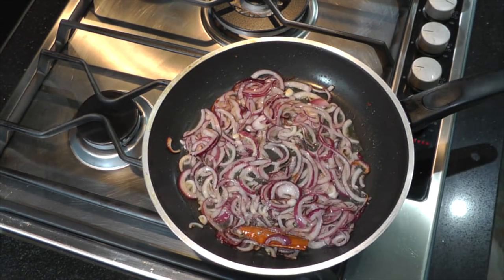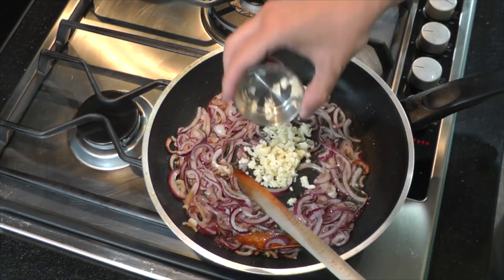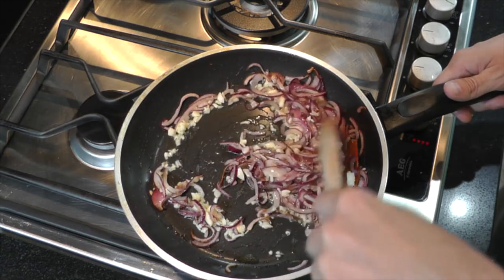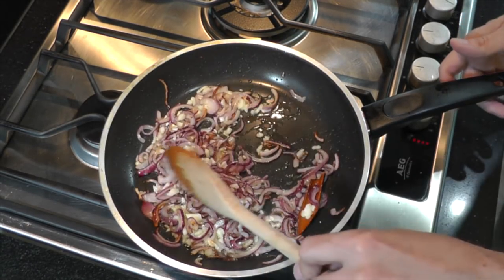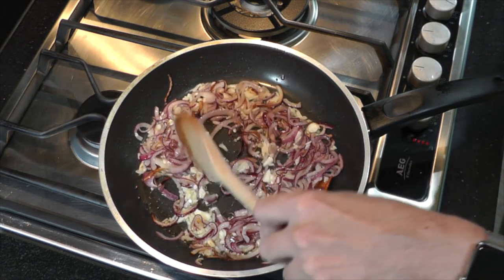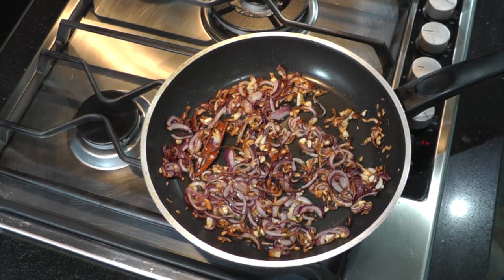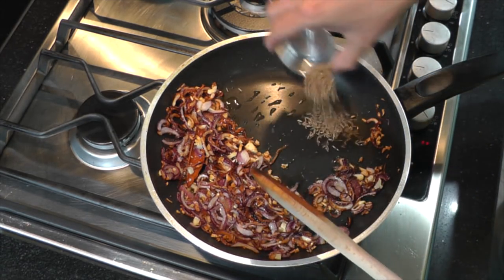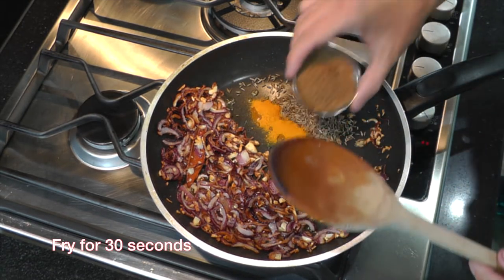These have been frying for around three minutes. Now I want to create a little space and add the garlic — it's smelling absolutely wonderful already; there's nothing better than the smell of fresh onion and garlic. Another three minutes and then we're ready to add our dry spices. Once the onions are nice and brown, add in the cumin seeds, turmeric powder, and the garam masala.